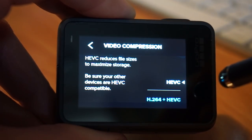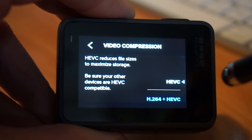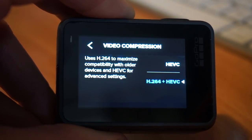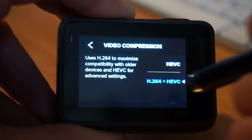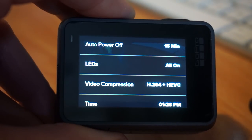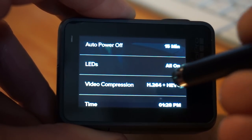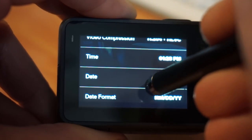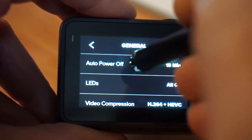Here you can choose to have clips recorded in high efficiency video codec (HEVC), but there are limitations — you cannot play it back on older devices, so I have it set for compatibility mode. If you're in a mode like 4K 60, that is only supported in HEVC and that's what it records in. Then we have time and date and date format.